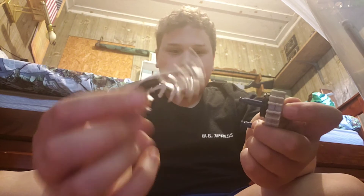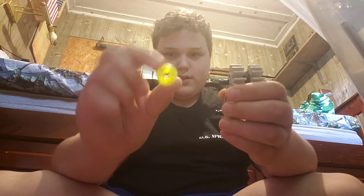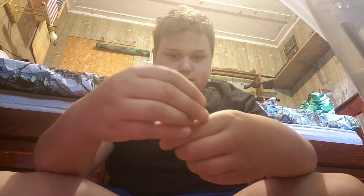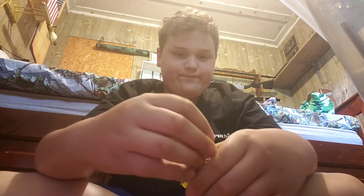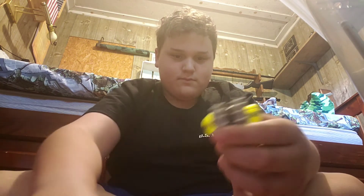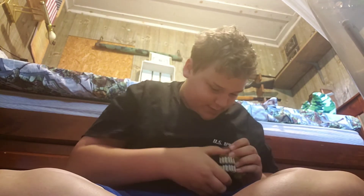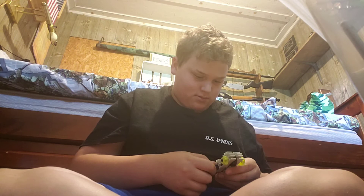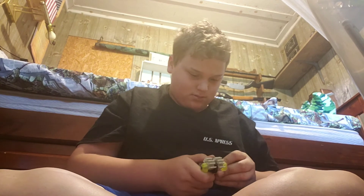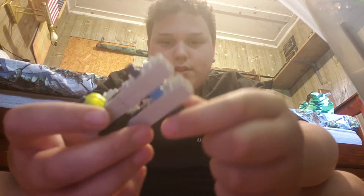Then you're going to take your other 2 of these pieces and go ahead and slide those on there. After you've got all those on there, all you're going to do is take your green pieces and slide them onto the sides like this. It's kind of difficult. Actually, once you've got it all done, you don't want to slide any onto this piece right here.